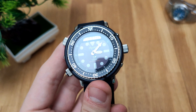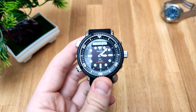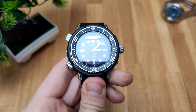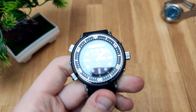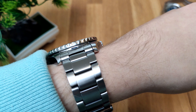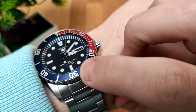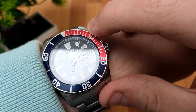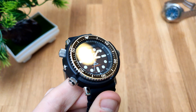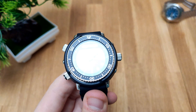On this watch is a Hardlex crystal — so it's not sapphire, and it's not plastic like a Vostok. A lot of people tend to hate Hardlex because it is not sapphire, but I personally have zero problems with it. My Seiko Sea Urchin, as you may see, has a lot of damage on the bezel, but none of it is on the crystal. So Hardlex is actually really nice — unless you're damaging it with a hammer, it's not really all that bad in my opinion.